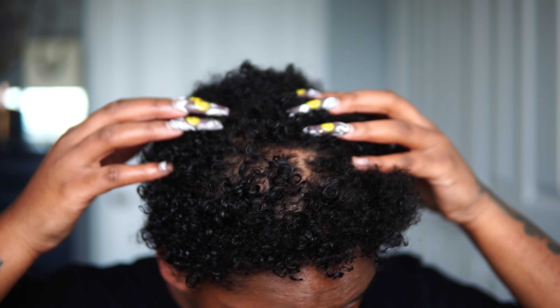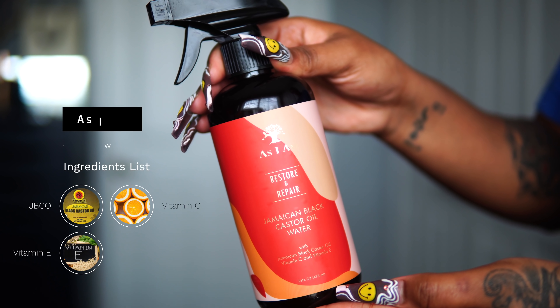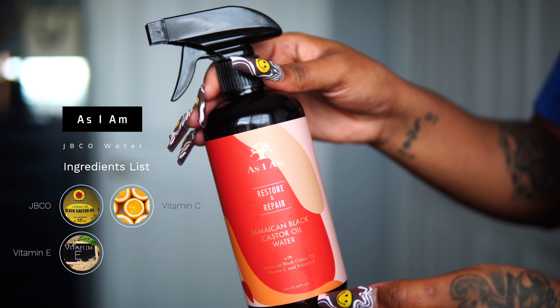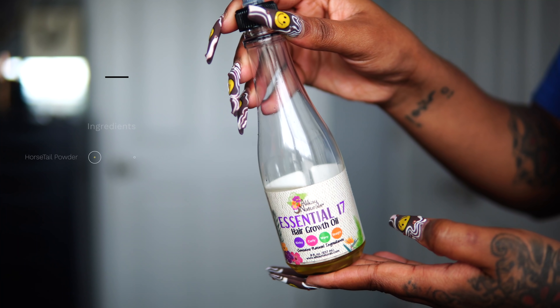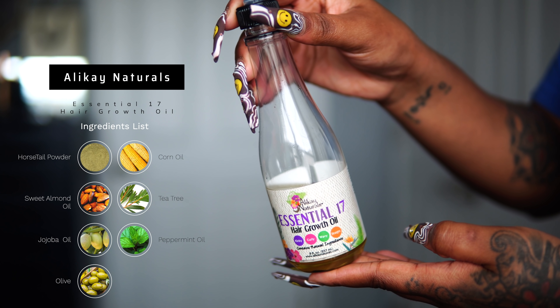My ends and scalp are nice and moisturized. Now we can move on to styling. I'm going to be using the As I Am JBCO Water, which I've been using lately within the past couple of months in replacement of regular water. This has definitely strengthened my roots and my scalp. My hair has always been fine but never really thin, and ever since I started using the JBCO products I can say my hair has become a lot stronger at the roots.